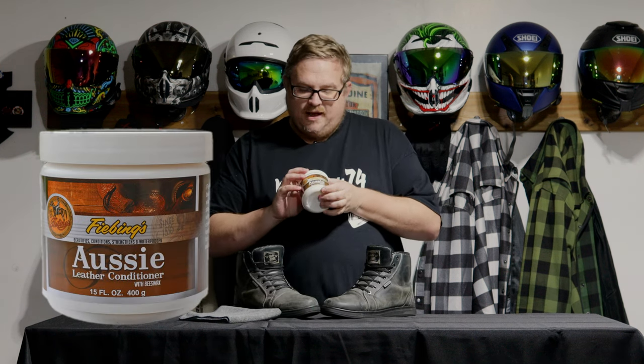Today, as you can see in my hand, I really let my Indy Ridge boots go to hell in a hand basket. But today we're going to restore them with this Aussie leather conditioner. I'm going to get into why exactly I did this to these boots to begin with, and then we'll go into the restoration.